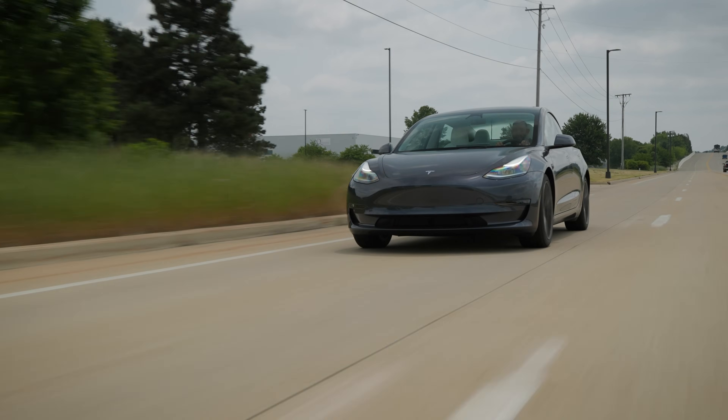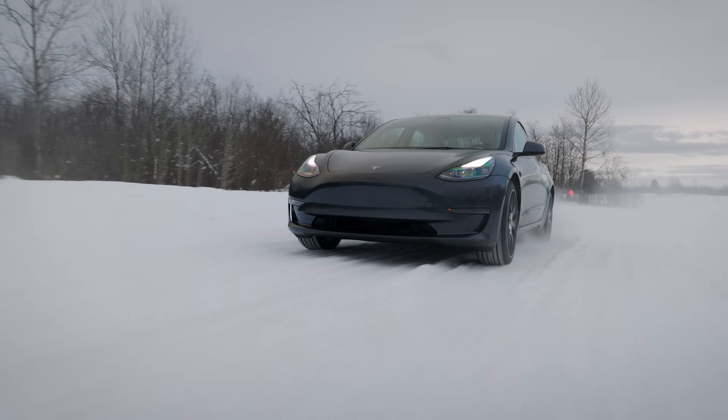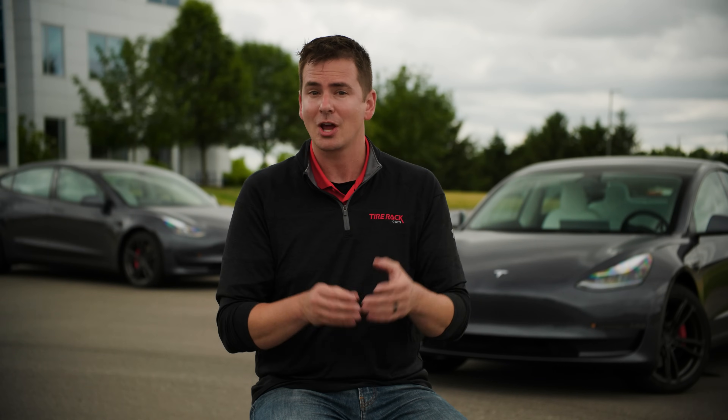Of course, the important thing to remember is that in that same scenario, the driver may have lost some range, but there was a huge improvement made in traction, and therefore safety, in wet or snowy conditions. And speaking of wet and snowy conditions, that brings us to our next factor that influences range: the weather.